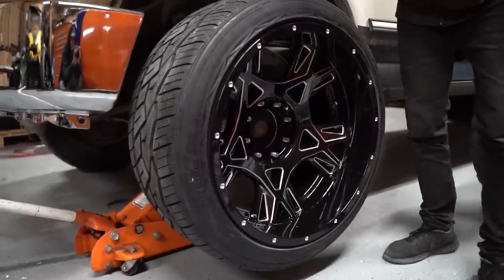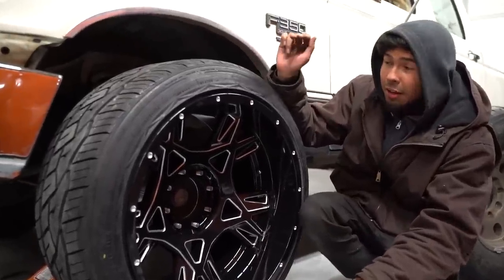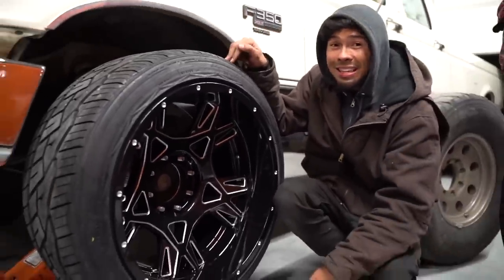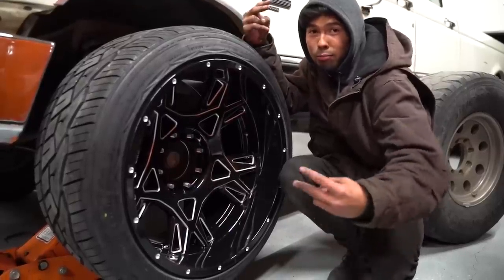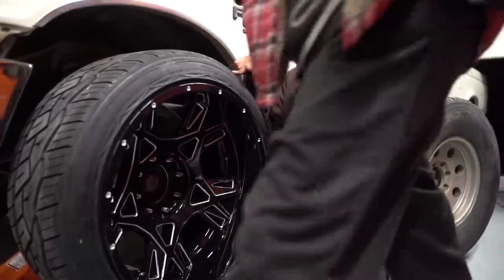The wheels look really good. Shout out Mamba Wheels! The wheels are 285/40/22. These are Nitto 420 Vs. 305 gang — I'm on that 285 gang, how about that?